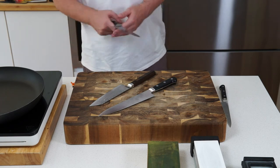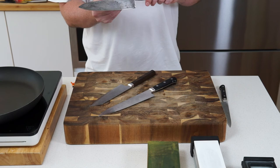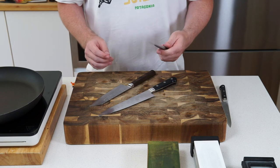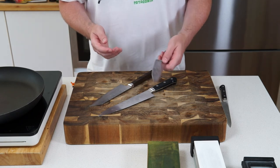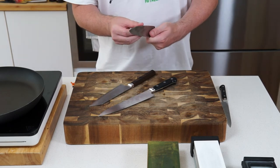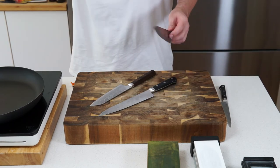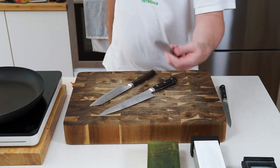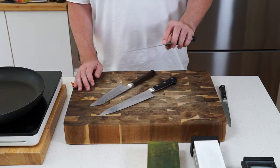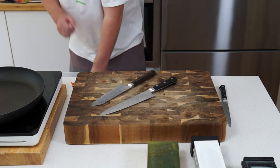Because these steels are so hard, they keep their edge for quite a long time. Compare that to my old carbon steel Sabatier knife — a really old knife that holds a beautiful edge and is nicely balanced, actually the first knife I used as a child. But with the softer steel, it loses its edge by essentially the time you finish cooking one meal.